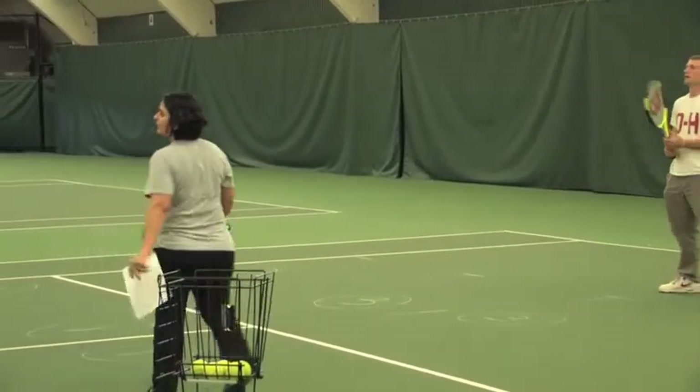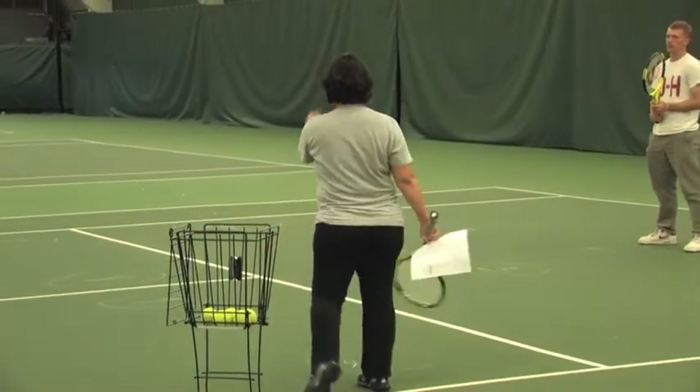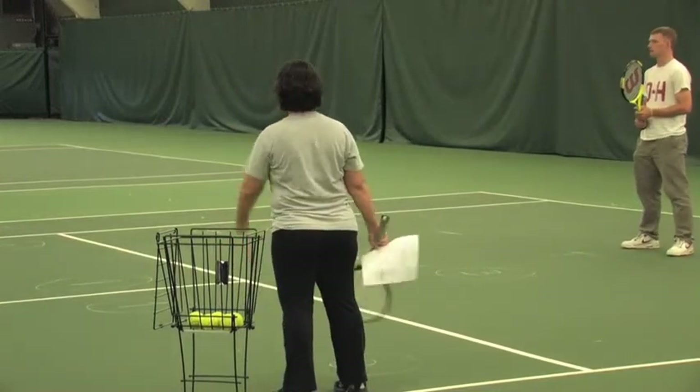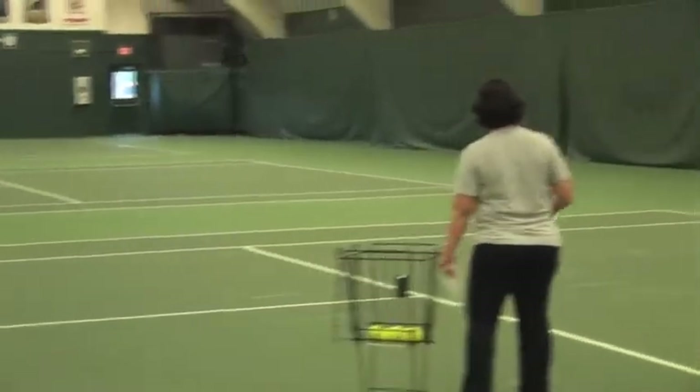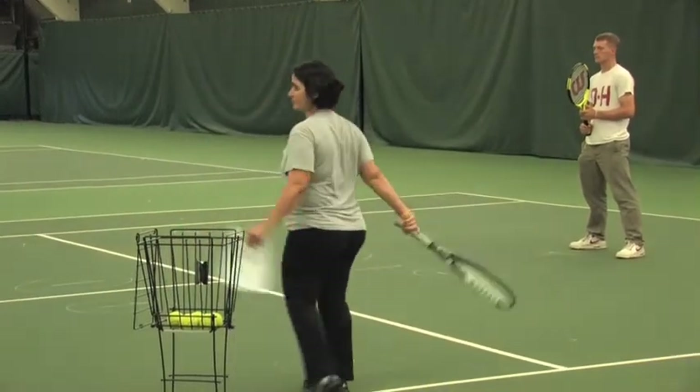What we are going to do now is the feeder will underhand toss the ball towards circle number one or number three. Let's start with number one. Your purpose is to try to finish low to high above your shoulder. Go ahead.